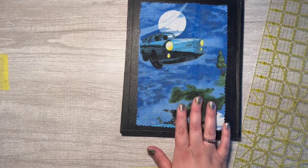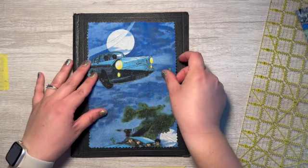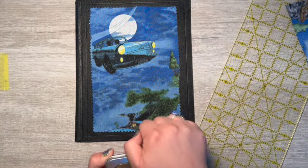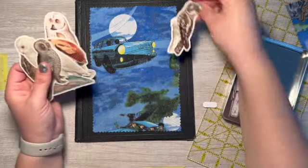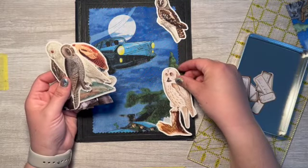Maybe this should be the front because what I would like to do — let's see if it looks okay. Just maybe put owls kind of all around.